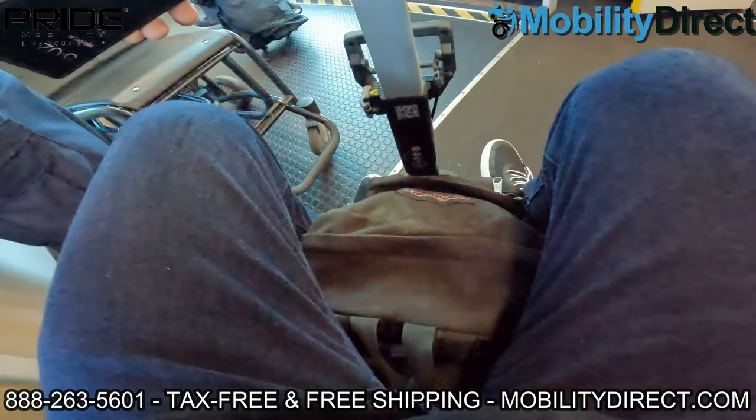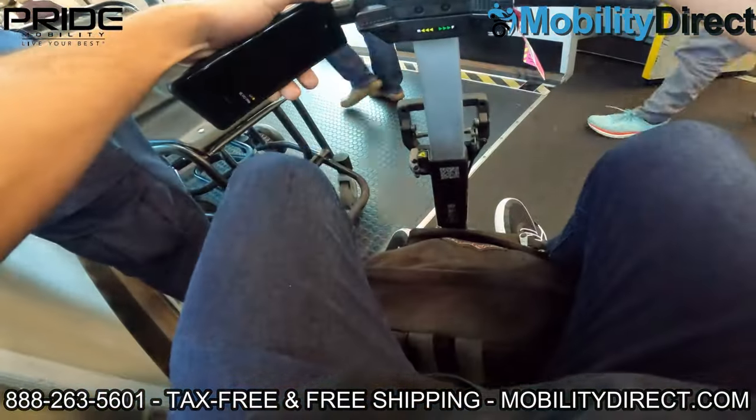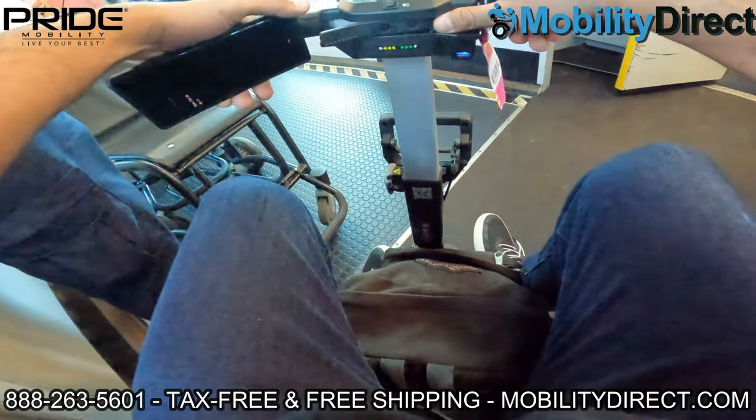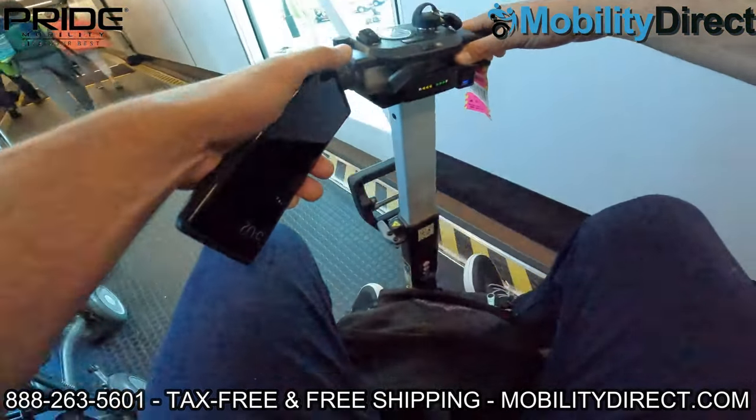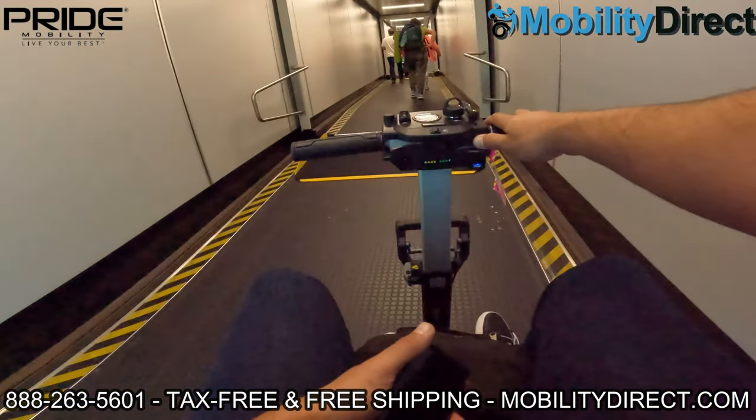I was traveling pretty light — just my backpack. I went to a trade show in Atlanta, Georgia, so from Georgia to Florida it was only about an hour and a half flight, and it was a real pleasure being able to use an iGo or any mobility scooter really.